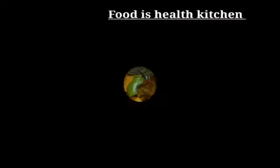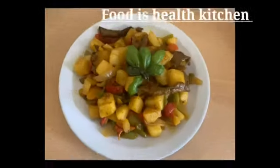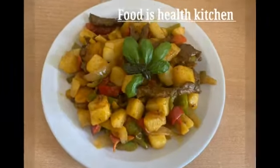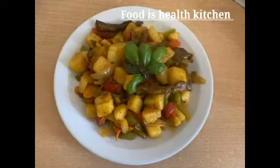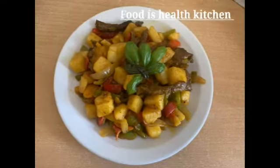This is my potato vegetable porridge. So easy to cook.